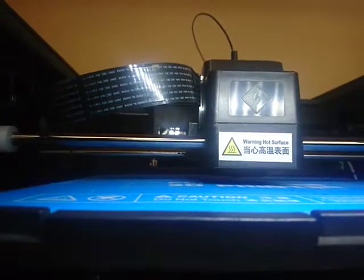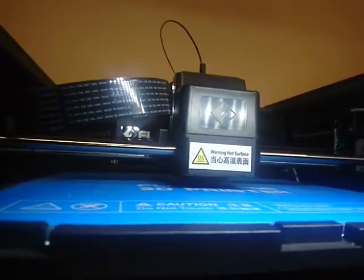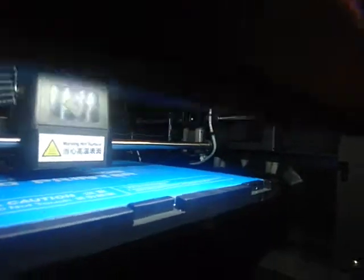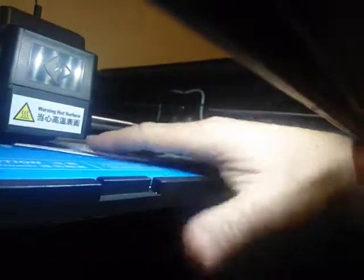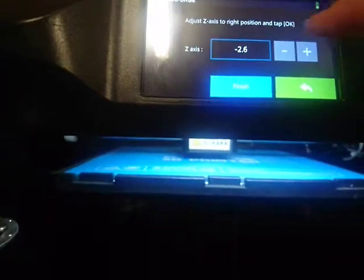Now we'll adjust the position — we always go negative, so I'll just keep clicking on that negative button. Normally you go to about 2.6. But with the hot end, you'd have to go less than 2.6. If you get a piece of paper you can just check — oh, that's touching there. So I'll press the plus button until the paper can go under. Okay, I'm still at 2.6 — that's good. Let's click okay and finish.